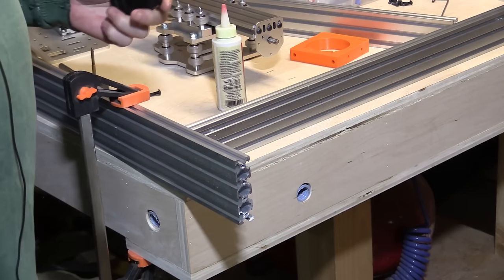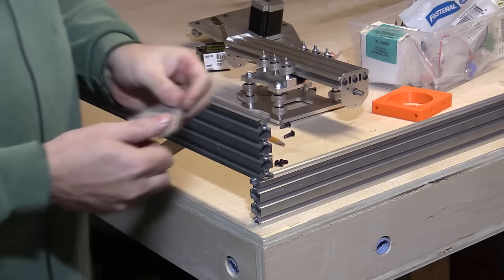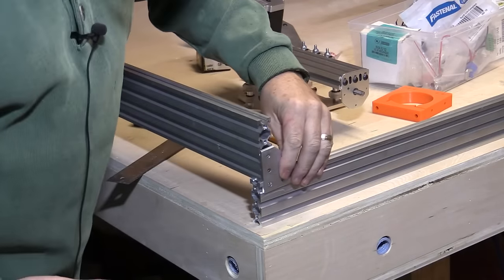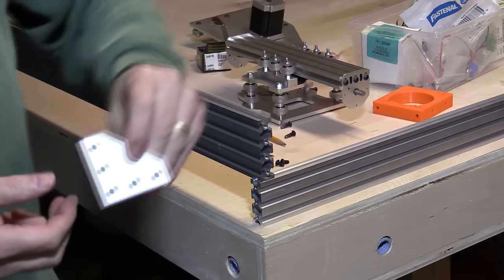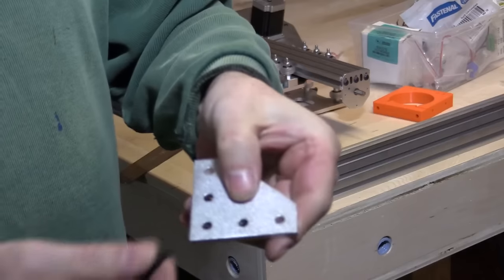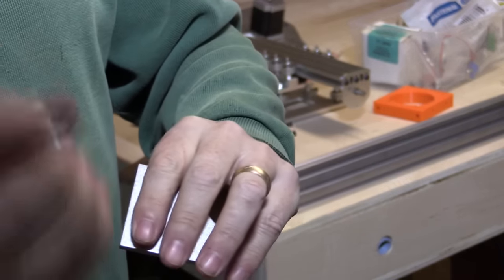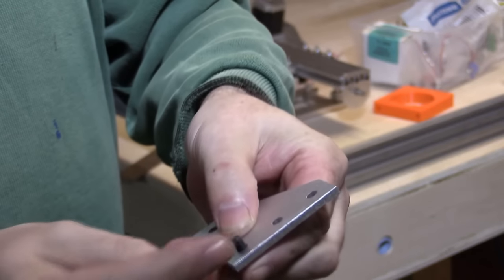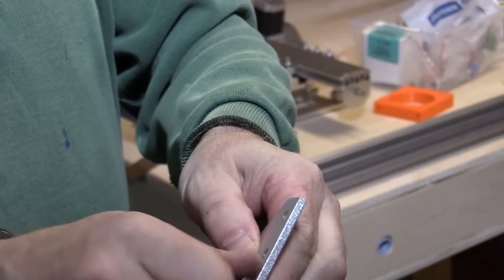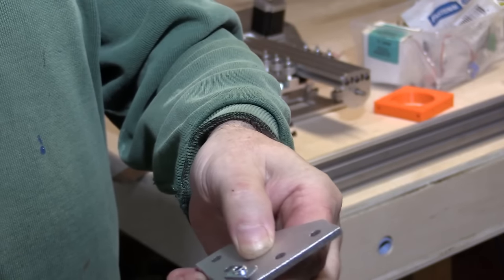So I've got about another 20 or so to go. Once I've done those, we'll come back and start doing some assembly. One tip when putting these together: see these brackets that are going to go on the end here — put the screws and the T-nuts onto the bracket before you put it in the rail. Then it makes it easier — you just slide it into the rail.